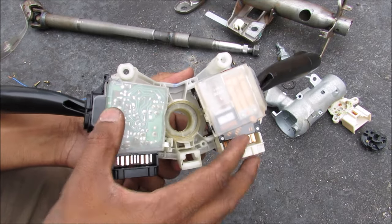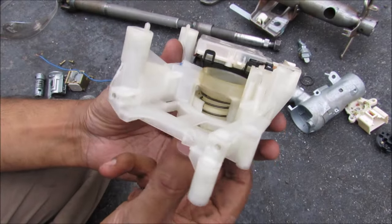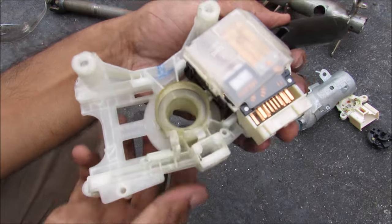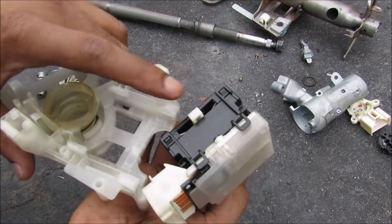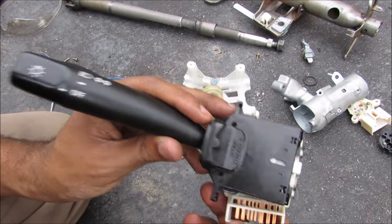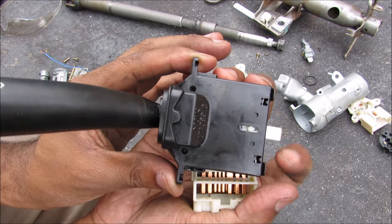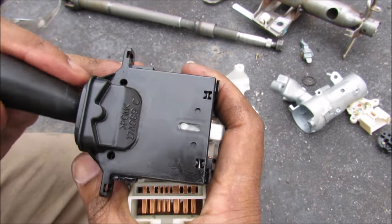Here we have the turn signal and the wiper stock assembly. I'm going to remove the wiper stock so we can do a video on that later. Over here is the collar which is connected to the steering wheel and the clock spring, and it has this little tab responsible for cancelling the signals. On the turn signal switch we have this white tongue, and as you signal to the left you can see the tongue kicks out. When I rotate the collar, the tab on the collar comes and hits that tongue to cancel the signal. They call this a combination switch because it also turns on your headlights, high beams, and sometimes your fog lights.